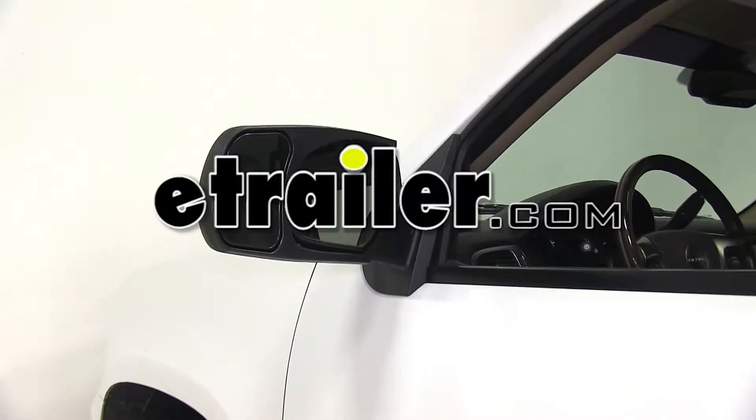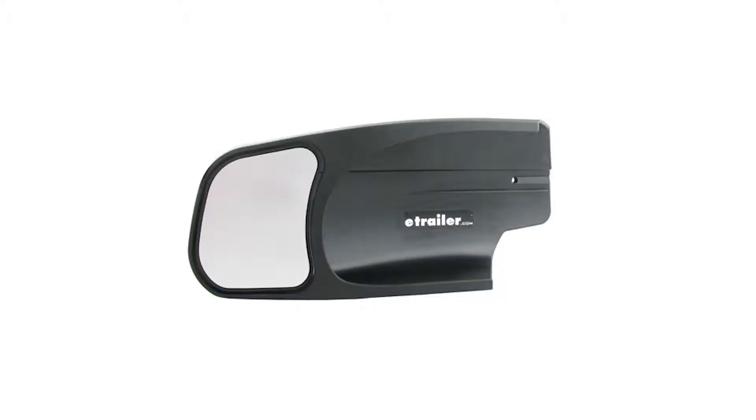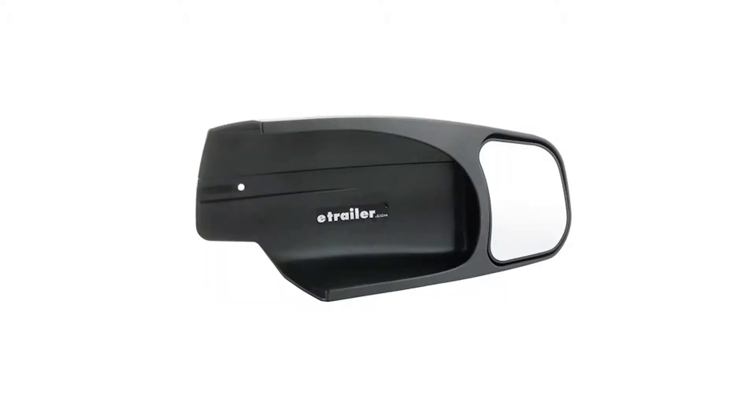Today on our 2007 Yukon Denali, we're going to be test fitting the SEPA custom fit towing mirrors, part number 10901 and part number 10902.